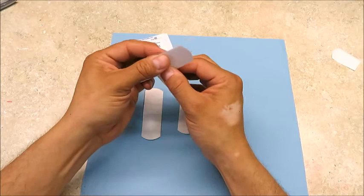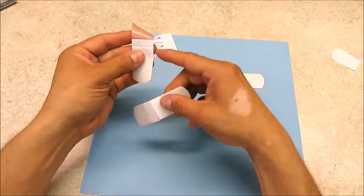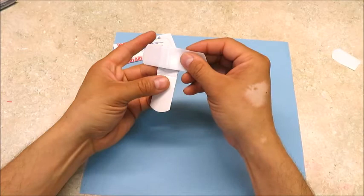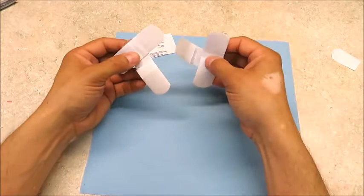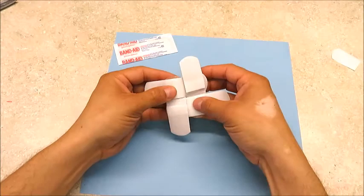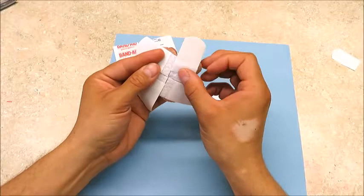There we go. Then you can do that one more time — again, lining up the right edge with this right edge, one vertical, one horizontal. Now we are going to piece these together, just going to go like this. There we go.